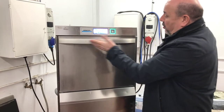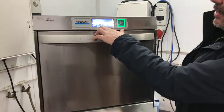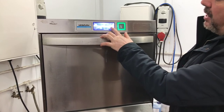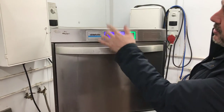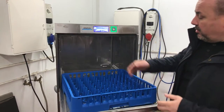We've got the machine on already — the green light means it's ready to go. You've got three wash cycles here: the shorter wash cycle, just for teacups and saucers; then plates, which is medium soil; and then heavy soil, which is for pots and pans. So you select which one you want — say light soil or medium soil.